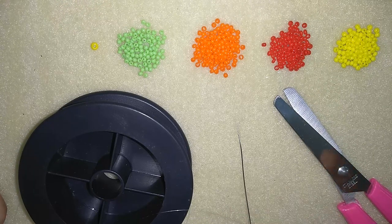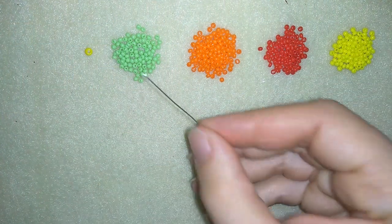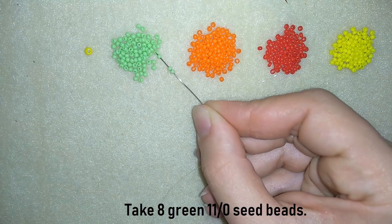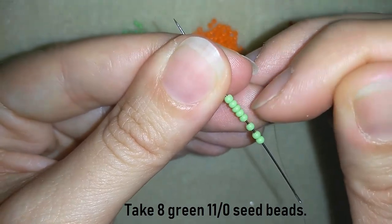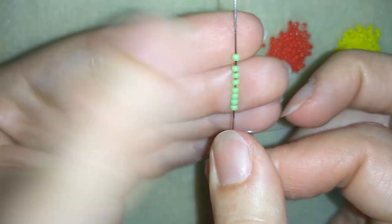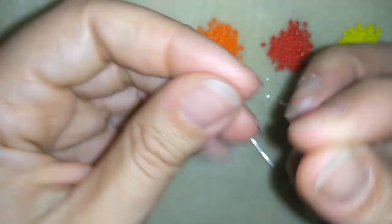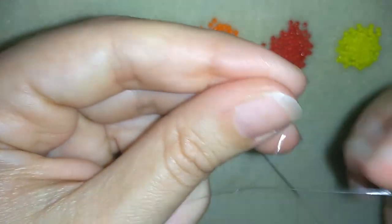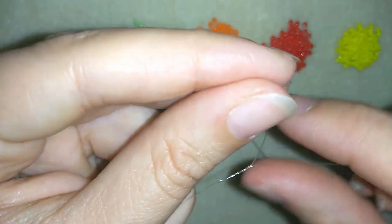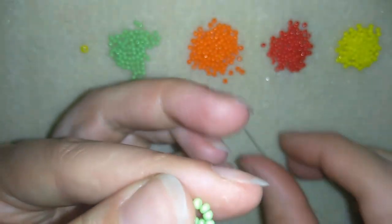Now I'm going to put about half an arm span of thread on my needle. Now I have half an arm span of thread on my needle and I'm going to take eight green beads. I have my eight here on my needle and I'm going to slide them down, leaving a small tail. I will stick my needle in my mat and make a knot — going once and going a second time.